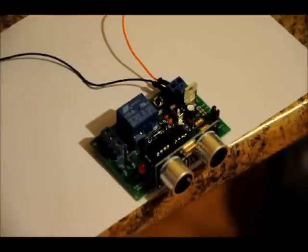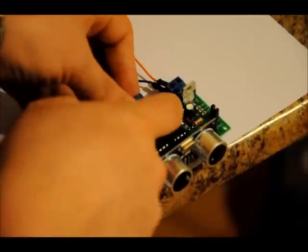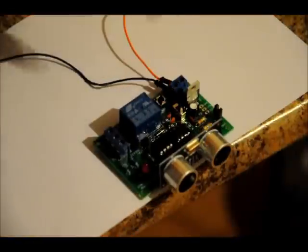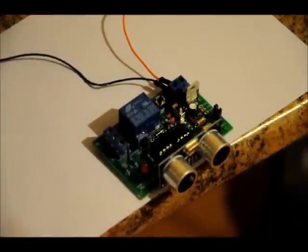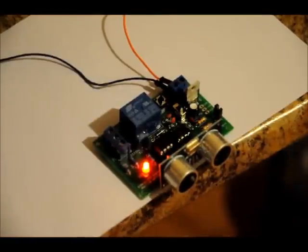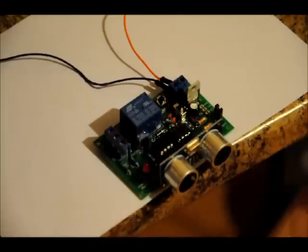So now all that's left is toggle mode. Toggle mode: all you have to do is turn off the power, press down the select button, apply power, and we're in toggle mode. It's got the same sensitivity as high sensitivity mode — mode two — only this time the relay will toggle every time you break it. Now if you hold your hand there, it'll stay off. It won't keep toggling while something's blocking it.